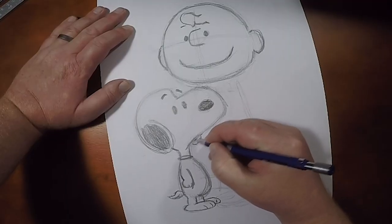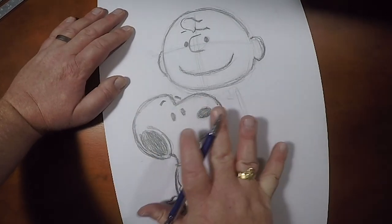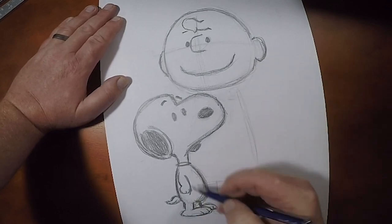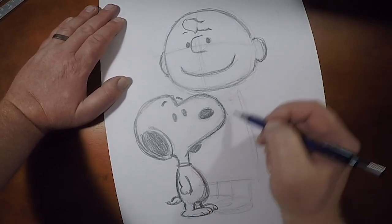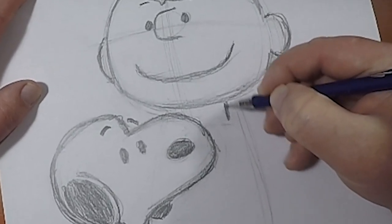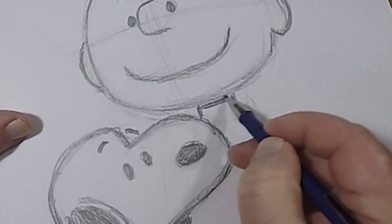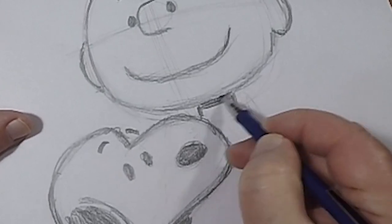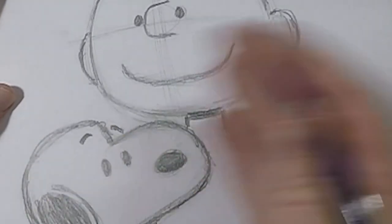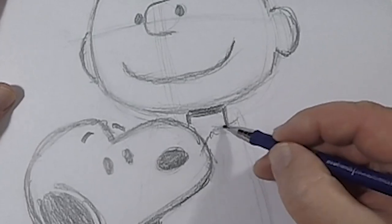Now let's give Snoopy his other ear on the other side. Now we've got Snoopy in there — let's go back to Charlie Brown and throw him in. We have his rough body shape in here. We're going to give him his neck, and his neck will always have a bit of a shadow — gives a little depth. And Snoopy is covering part of him, but let's throw in his shirt collar.